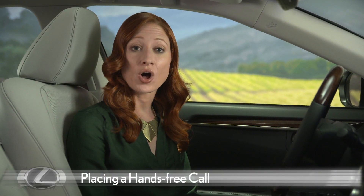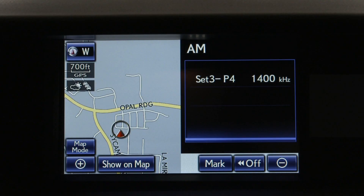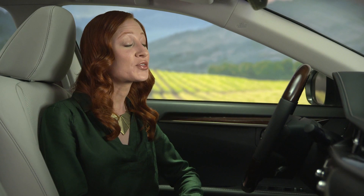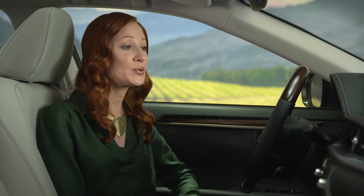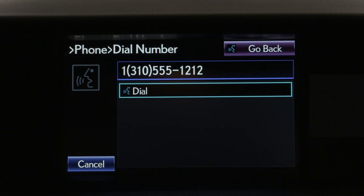To place a hands-free call, push the steering wheel talk switch. You must wait until after the beep to say a command. You can push the button at any time to interrupt the voice guidance and say a command. After the beep, say a shortcut menu command. Say Help at any time for additional instructions. For example: Dial 310-555-1212. If that's correct, push the off-hook switch to dial or say Dial.